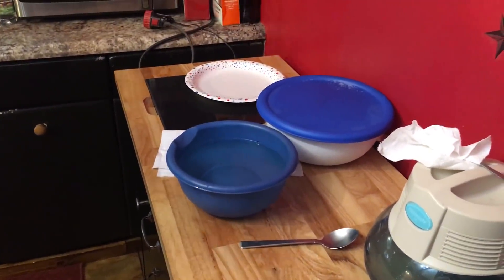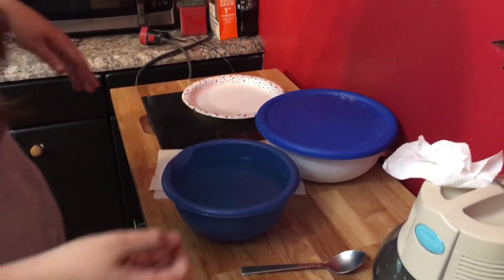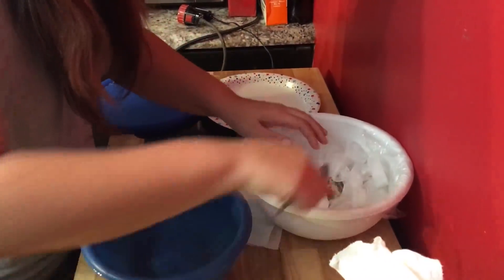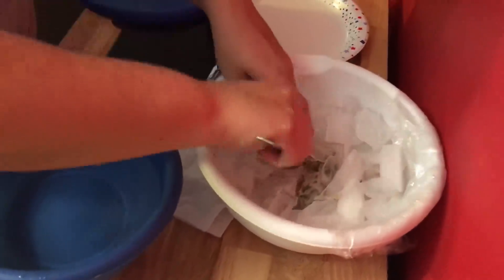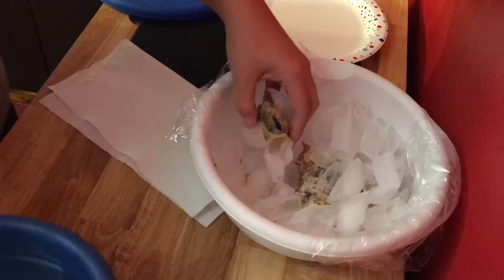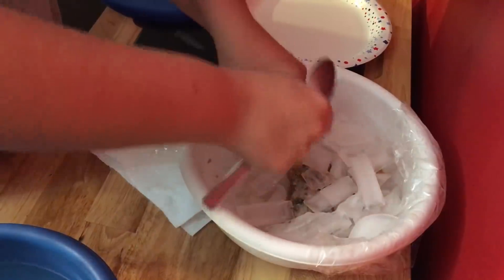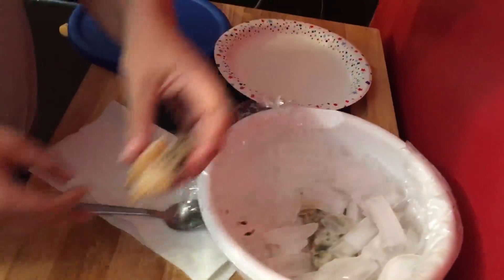Okay guys, we're finally checking the results of the colder crystal experiment, so let's see what we have. It's very sticky. Okay, let's put it in hot water.